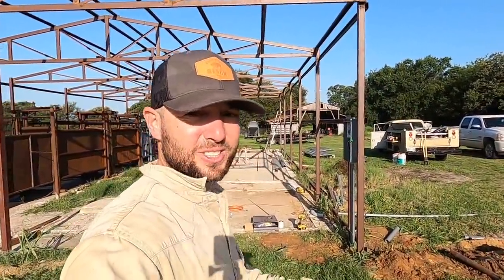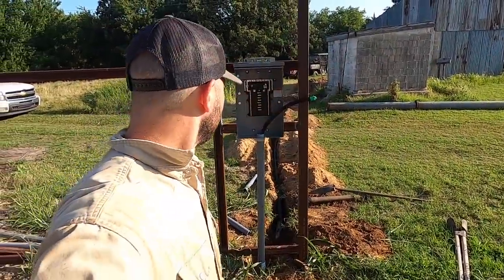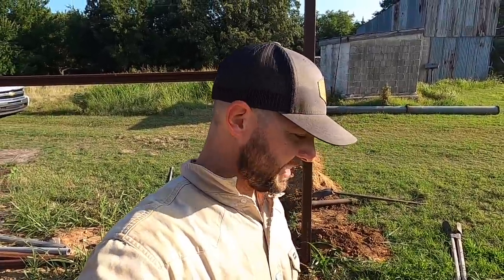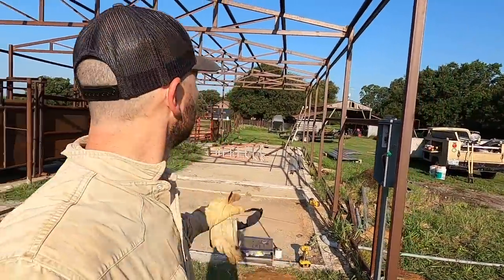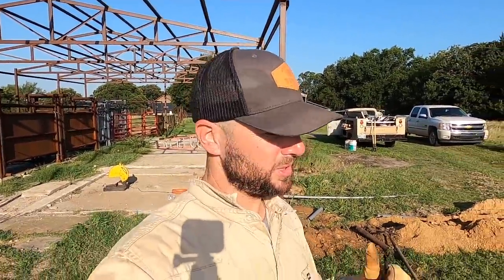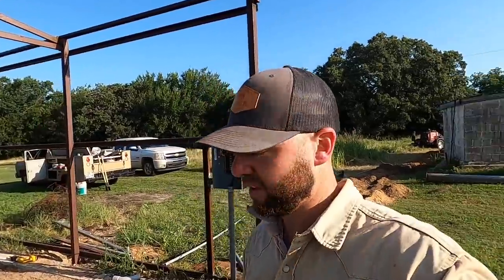Welcome back. Today we're actually laying the conduit. I dug the trench yesterday and we're getting our box set. Got some help from a local electrician — great guy. He's out here doing all this because, like I said, I am not an electrician and I do not feel comfortable with this stuff. I'm super excited to get power to this new barn for the bison handling system. We're going to put some lights and outlets in here, and we'll be set.